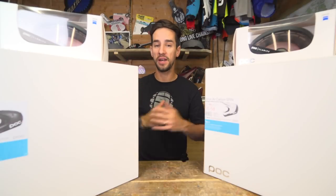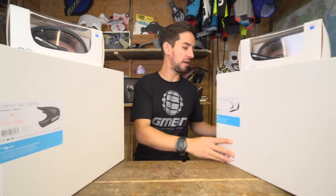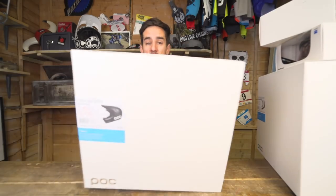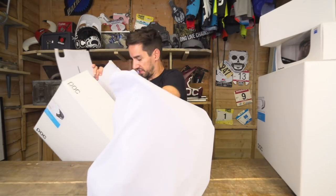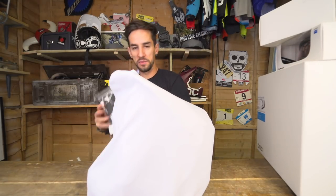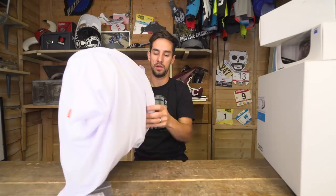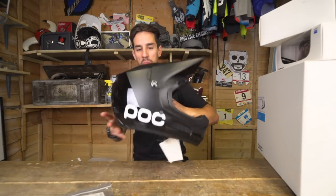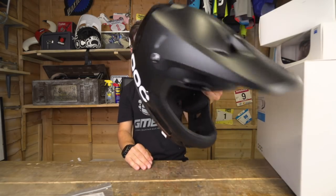This is about a thousand pounds worth of premium POC gear that you lucky viewers can win. Let's take a look at what we've got and get inside the box of this Coron Air Spin. There's your helmet, and some spare pads to make that helmet properly fit your head. Take a look at that — all black. You've got the matte black front and the glossy black back.